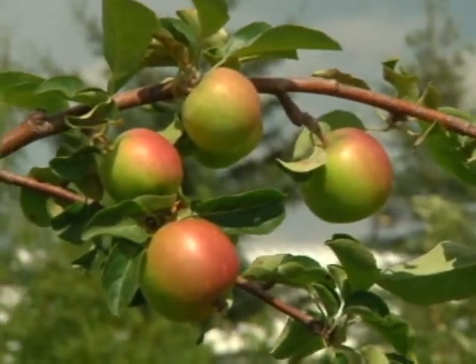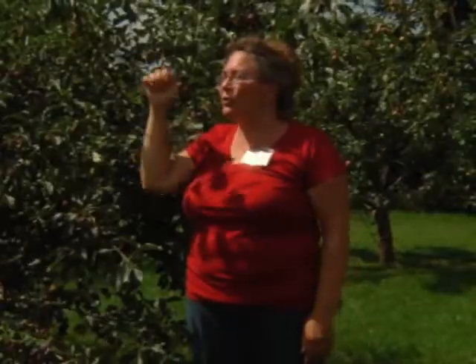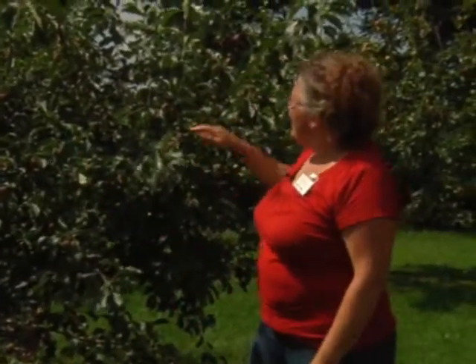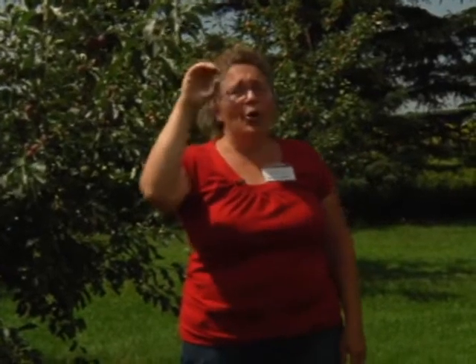For the biggest apple you want about a fist-width between two apples. If you're pruning the blossoms off your tree you would want a fist-width between them. We don't do that because for our apples we're not worried about the size — we're going for volume. If this tree produces a hundred pounds of apples, it's going to produce a hundred pounds whether they're small with lots of them, or bigger with fewer. For our juice and wine, that production is what matters.